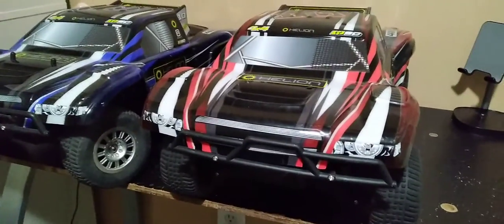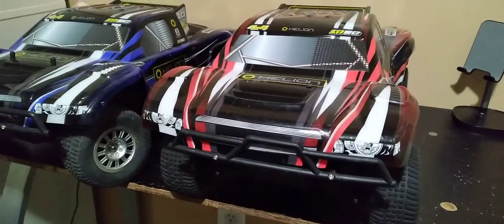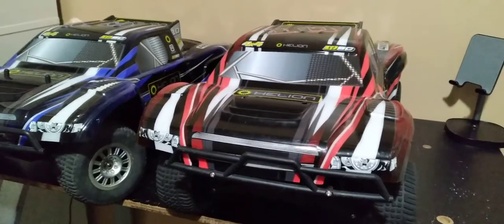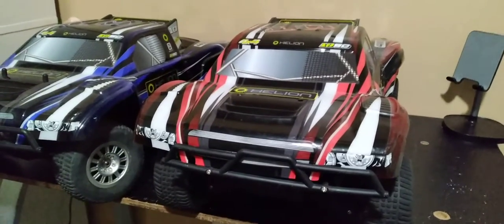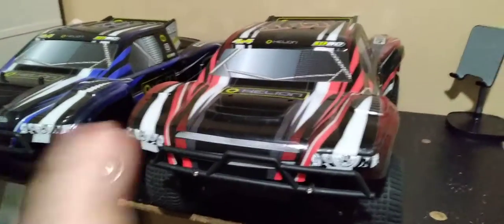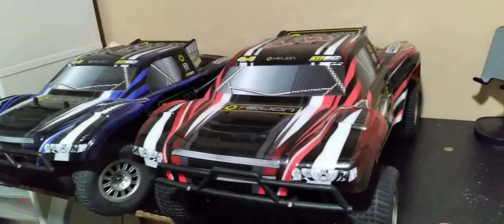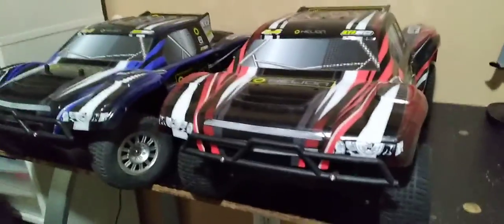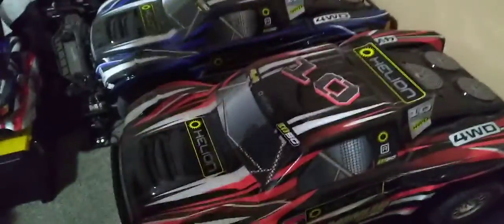Starting off, the main thing — when I did research, because I never heard of Helion before I got these — everybody says the same thing, and I agree 100%. These covers are knockoffs of J-Concept covers. And once again, I completely agree, because right here I happen to have one. This is a J-Concepts body, and if we look, they're pretty much identical.